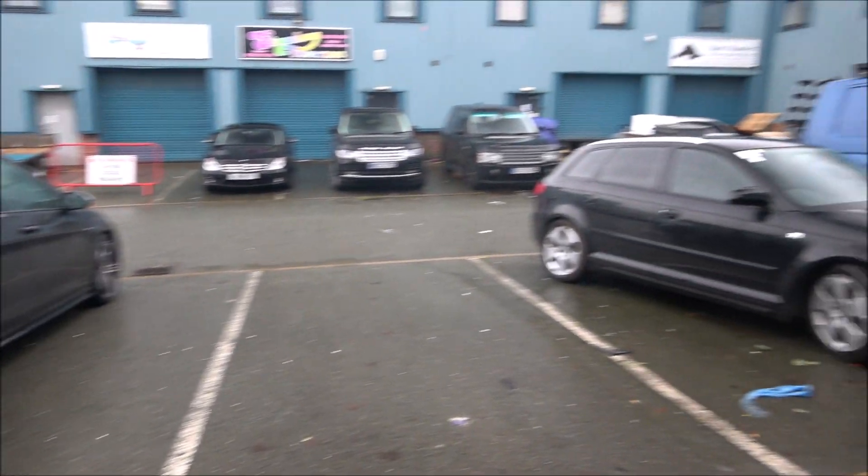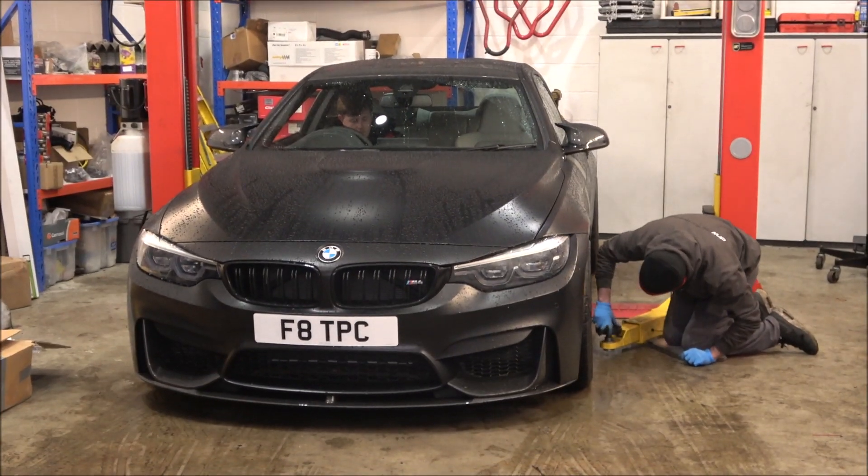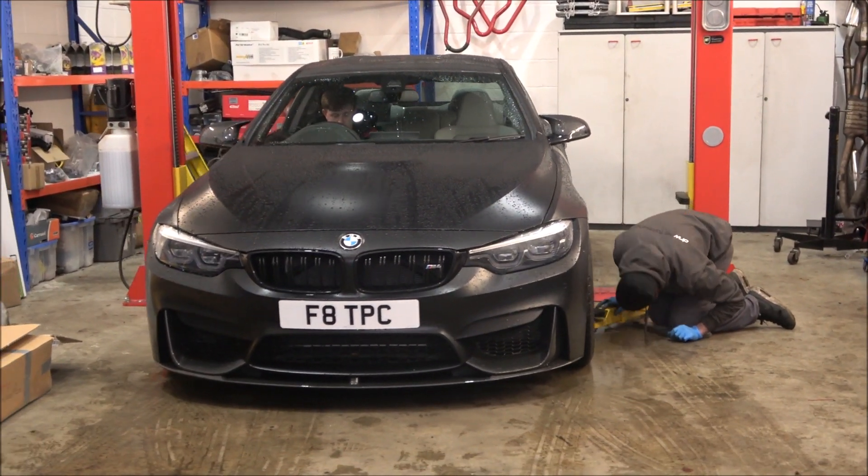Not in the best weather to take a 520 horsepower M4 out, but the M4 is done now. We're going to take it out on the road and get some sound clips on the move for you guys.